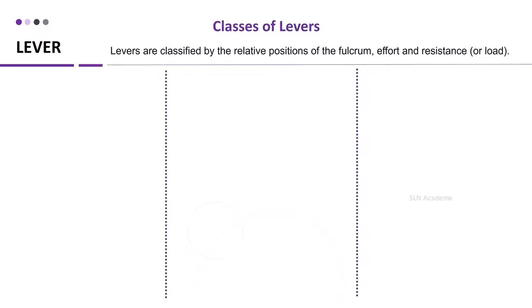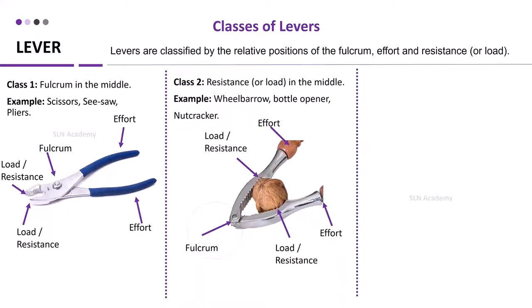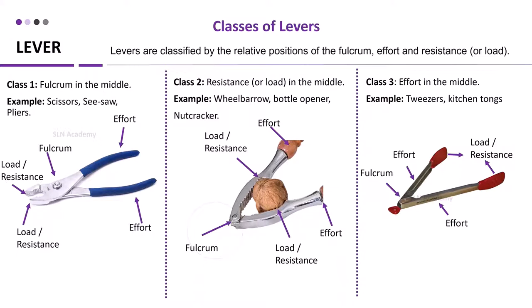Levers are classified by the relative position of the fulcrum, effort, and resistance or load. In class 1, the fulcrum is in the middle — examples: scissors, see-saw, pliers. In class 2, the resistance is in the middle — examples: wheelbarrow, bottle opener, nutcracker. In class 3, the effort is in the middle — examples: tweezers and kitchen tongs.